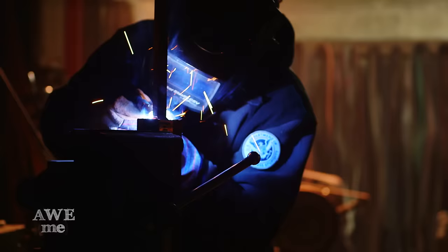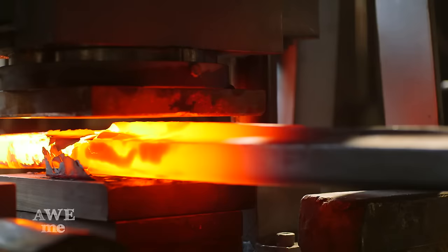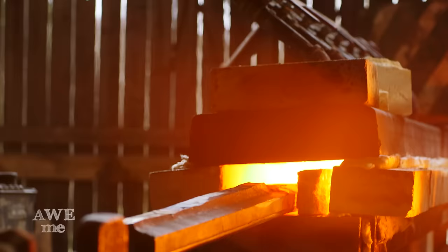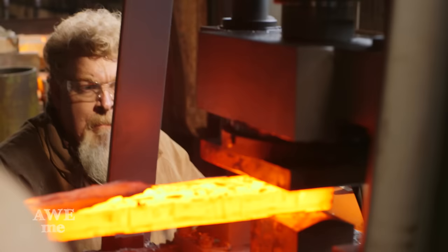We don't have any tongs large enough to hold this piece of track, so Sam welds on a handle that will allow us to control this piece of metal when it's red-hot and we have to move it around the shop. To reduce such a large piece of steel, we take it to our hydraulic press. We did the math on the cylinder size and the pump pressure and it makes about 80 to 85 tons, which is just about enough pressure to crush anything you can think of.